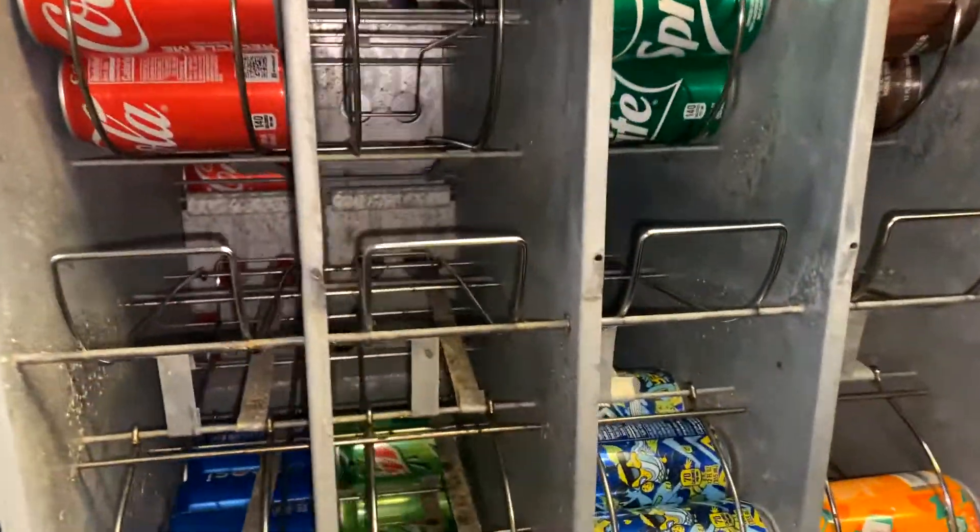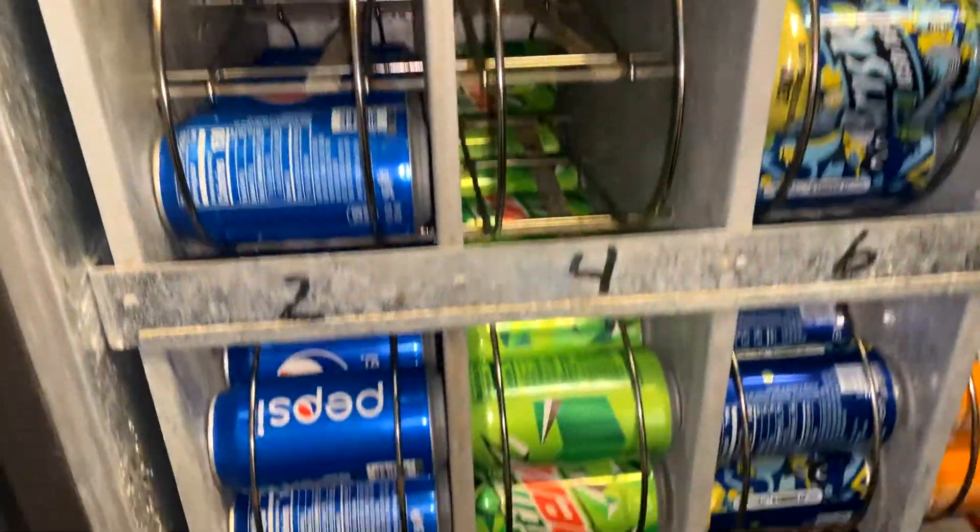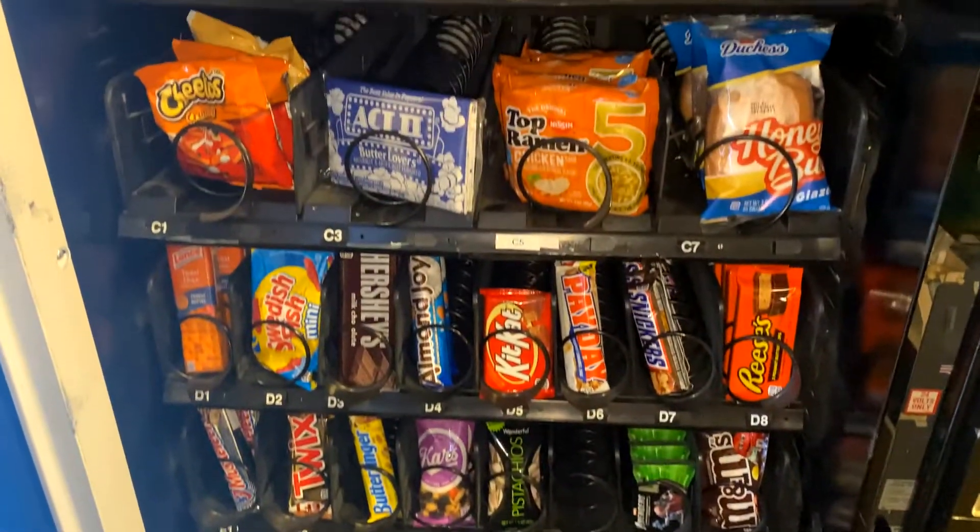Let's check on the soda as soon as I get the side open, and it looks like we need some Dr. Pepper this week. Everything else looks like it's doing pretty well — I was here just a week ago and here it's all restocked.